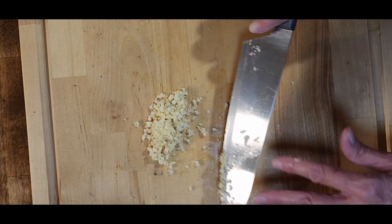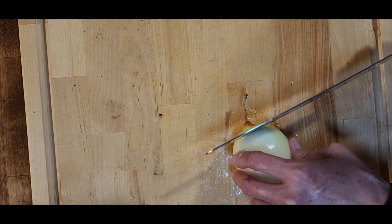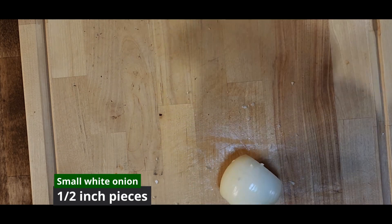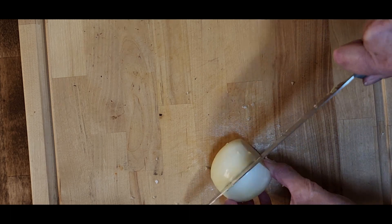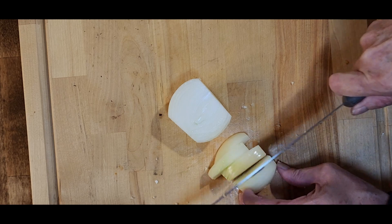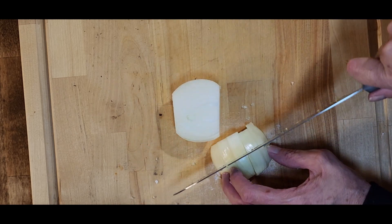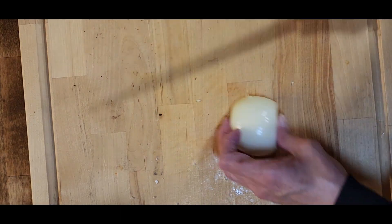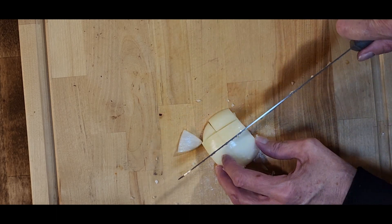And then we can get started with our onion. Take off both ends, cut the onion in half, and then take that half and cut quarter-inch to half-inch slices. Give it a turn and then cut the whole thing in half again. Set that aside and do the other half — cut in half and then quarter-inch slices.